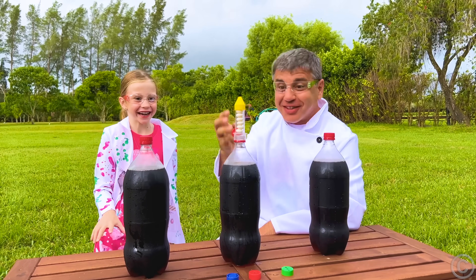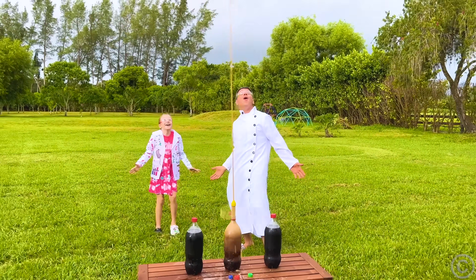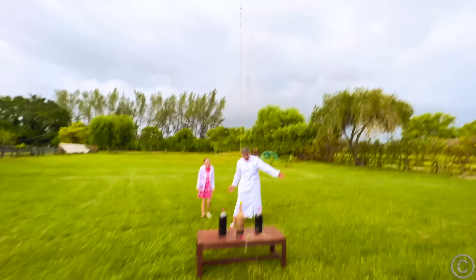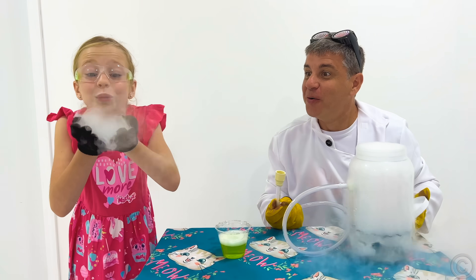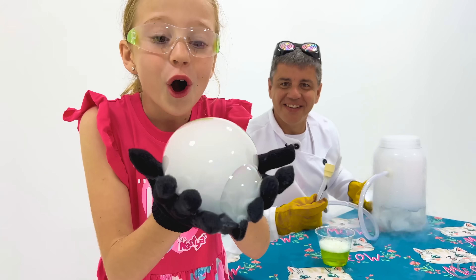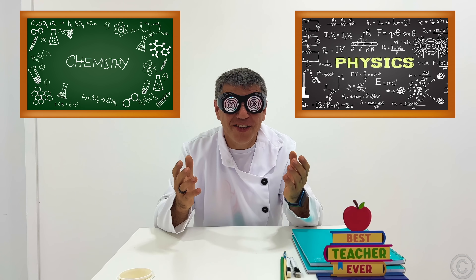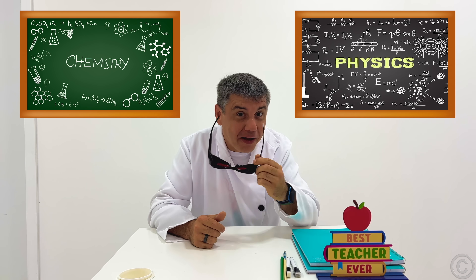One, two, three! Hi teacher! Today is a new lesson — Science!